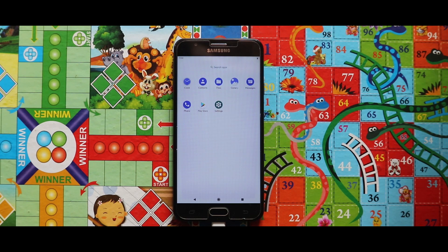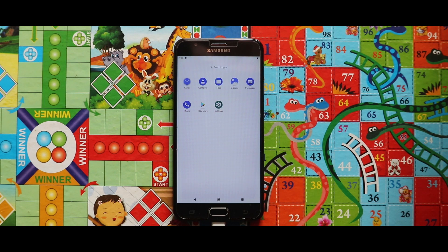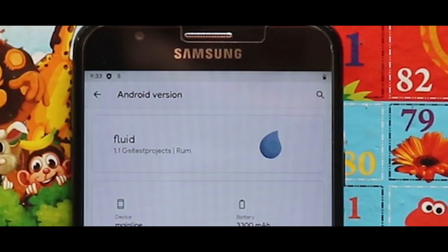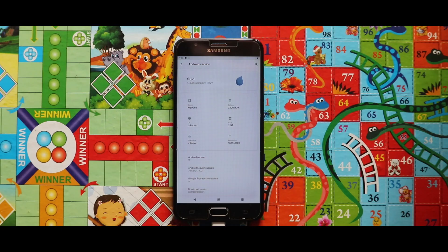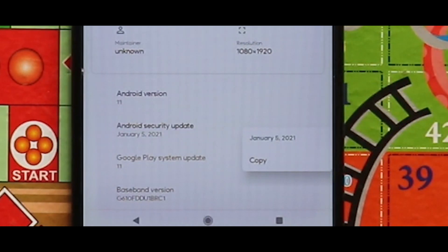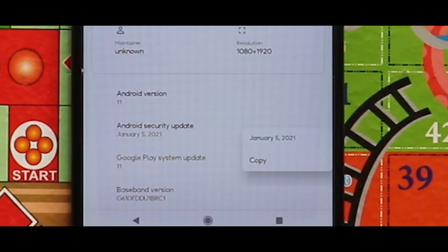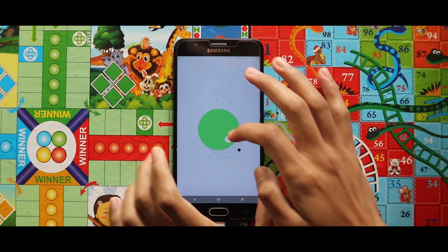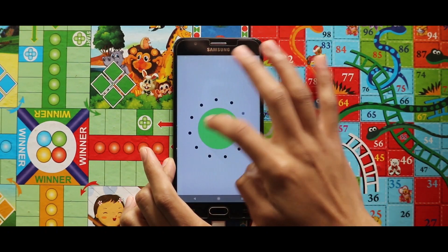I have not tried any third-party camera app, but you can check them out. In terms of software information, it's FluidOS 1.1 GSI based on Android 11. The kernel used is the Edge vendor kernel, and it is running the January 5th, 2021 security patch level.